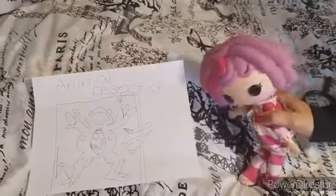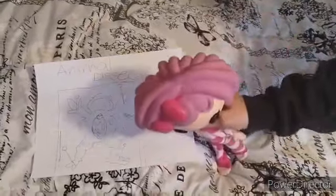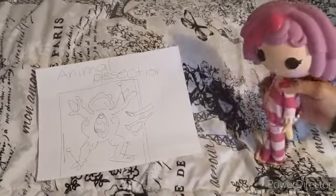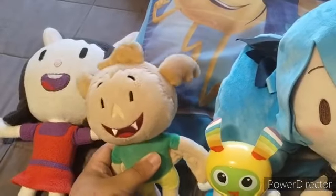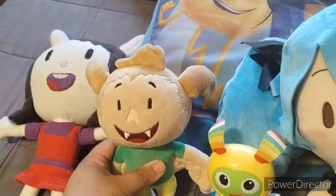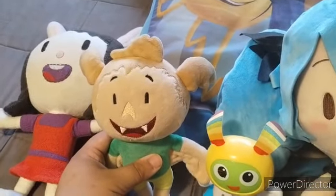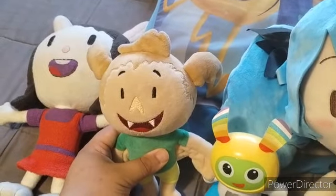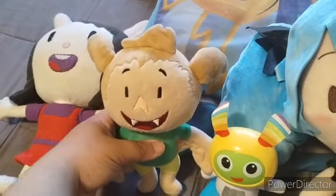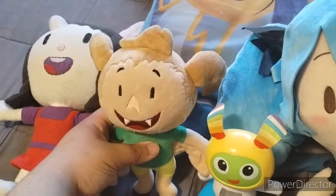How is everyone today? Today we're going to talk about animal dissection — everybody have their animals ready? All right, we're going to take our first tool and open the floor from the neck down to the belly button. Everybody do so please. Yes, we are going to see some guts, so I need everybody to keep their own guts inside themselves. It's not that bad — this is what dissection class is about. You guys can't be afraid; these animals are already dead.